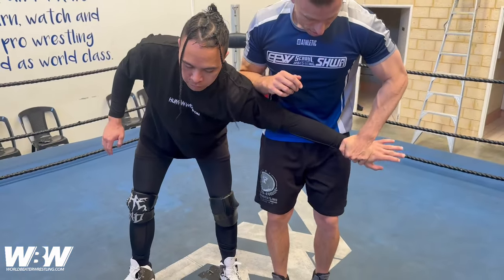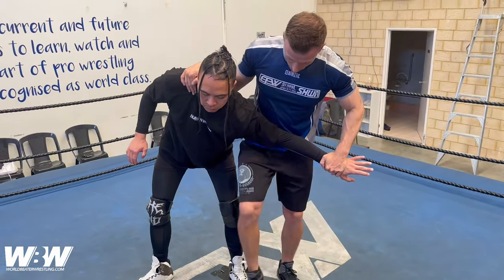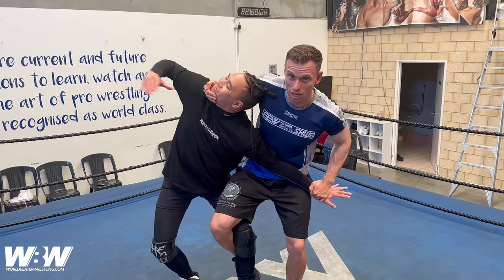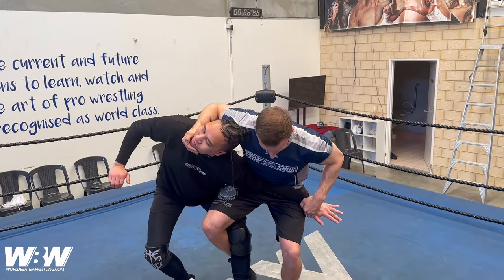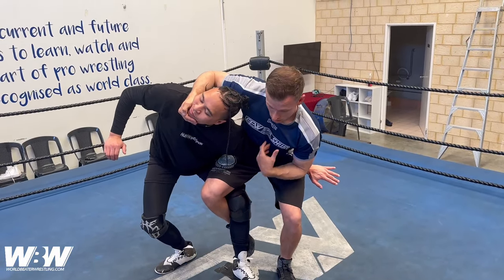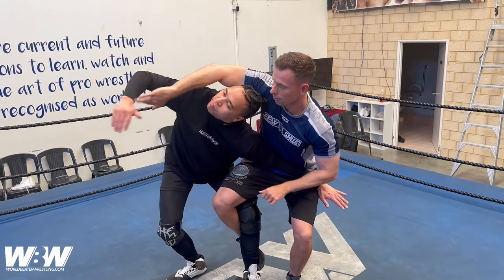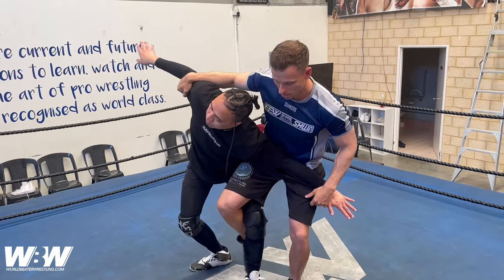From here I'm going to come to a grip over the wrist, grapevine the leg, hand on the chin and pull the chin out. If I lean down I can actually trap the arm just with my body rather than my hand and start to work different holds from here. There are a lot of different options in that position.